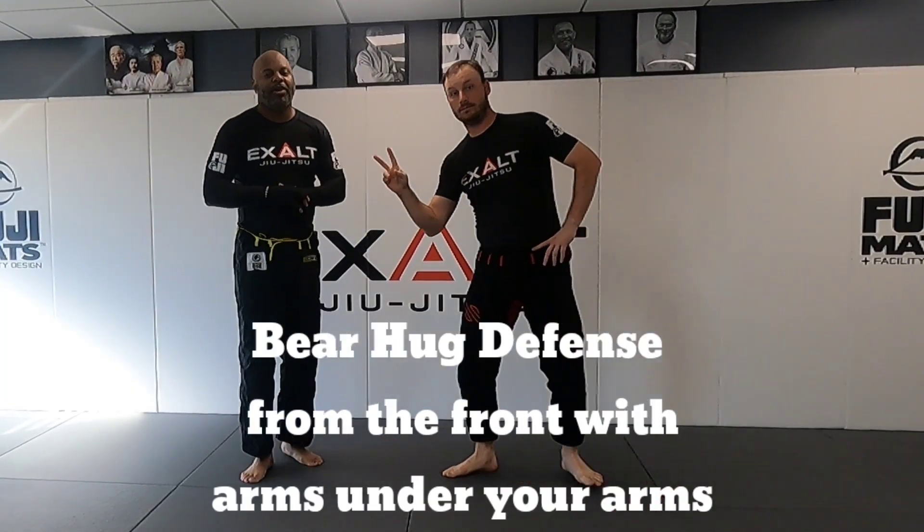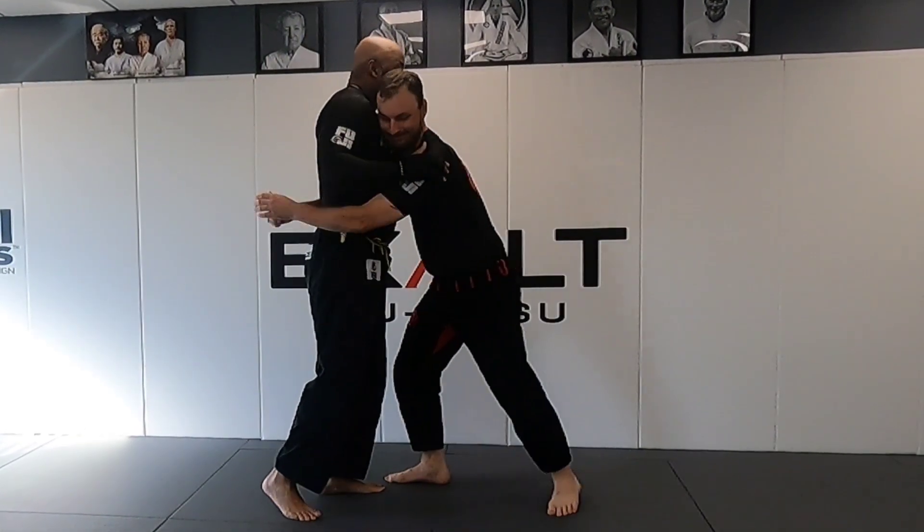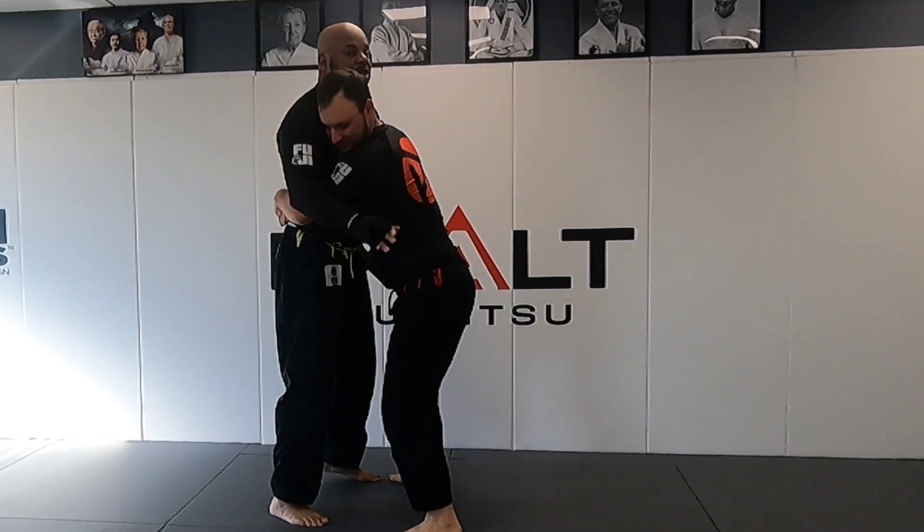I'm here with my brother Joe and today we're going to work a bear hug defense from the front. Last time we did a bear hug defense from behind — today we're going to do a bear hug defense from underneath the arm from the front. So that can look like he comes in and he's got the bear hug.